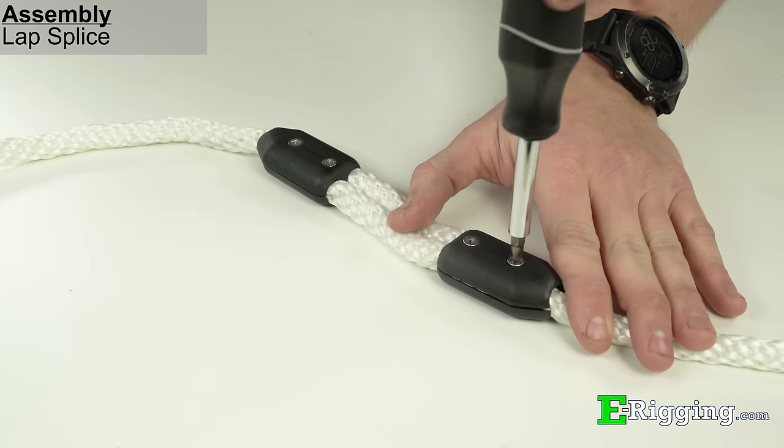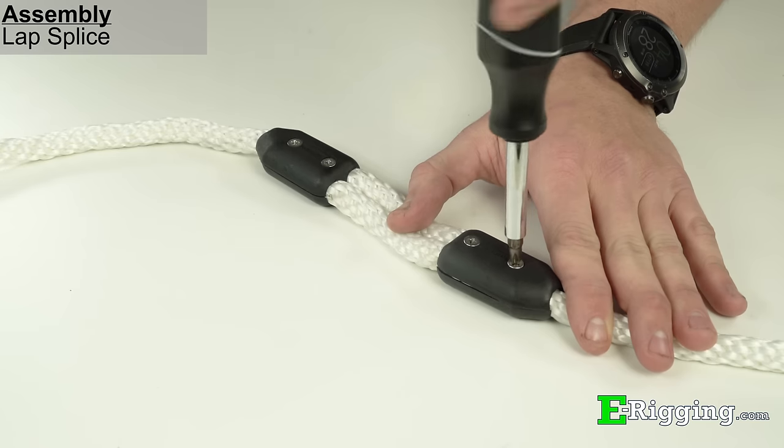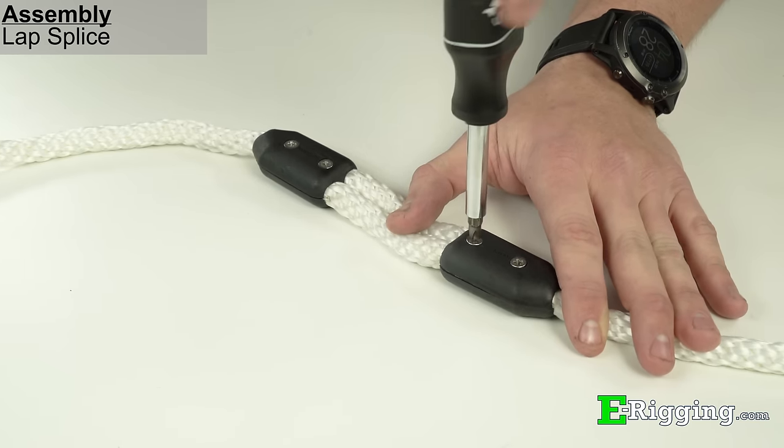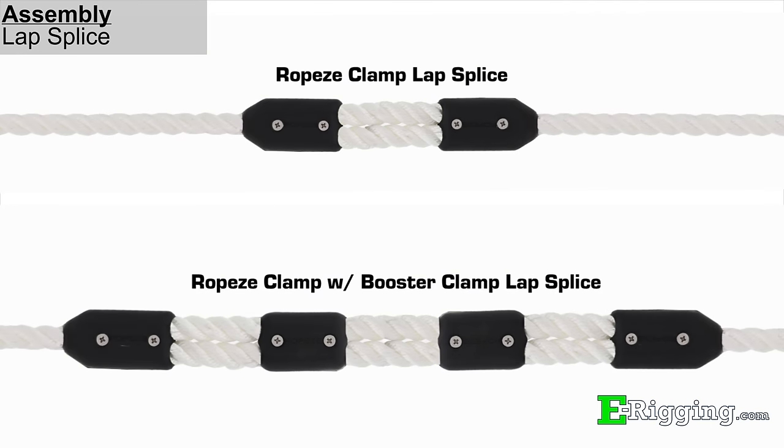Along with forming eyes, Ropeys can also be used to join two separate lengths of rope together using a lap splice. This can be achieved using either two rope clamps, or for added strength, two rope clamps and two booster clamps. When forming lap splices, all clamps should be placed at least a clamp's length apart from one another.